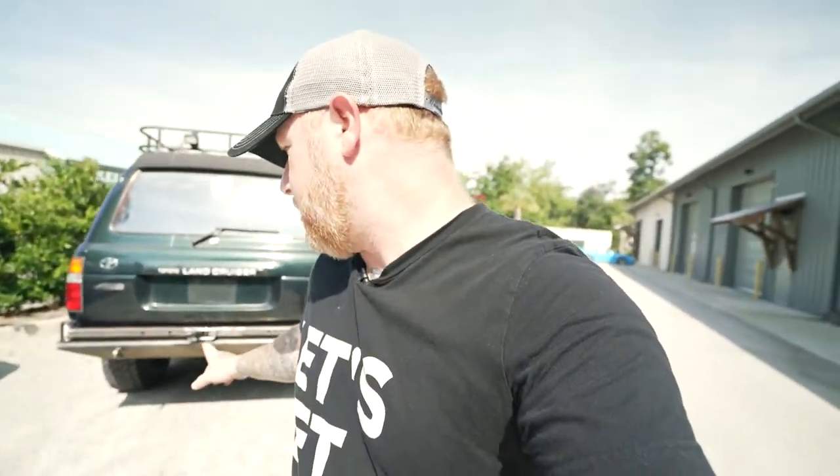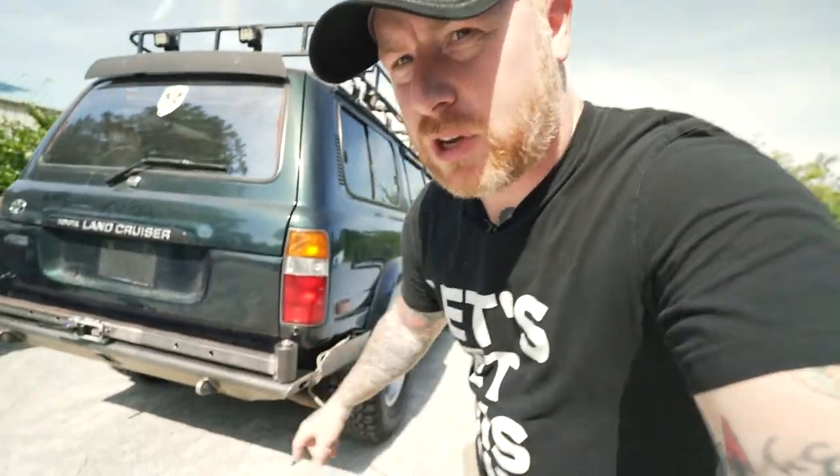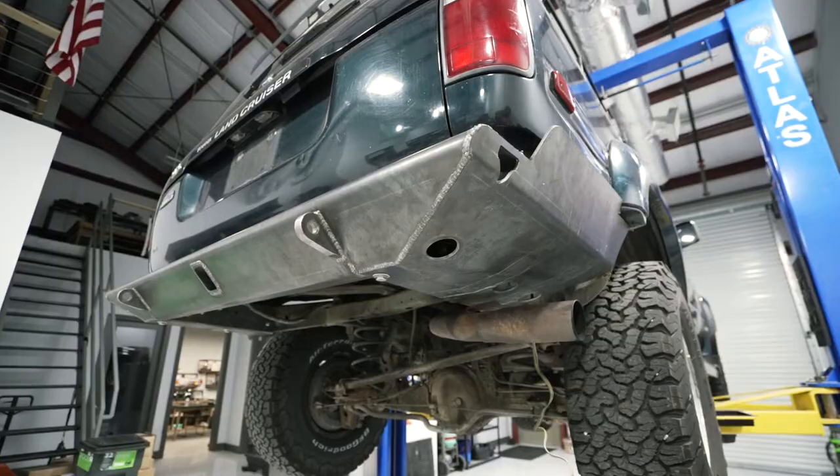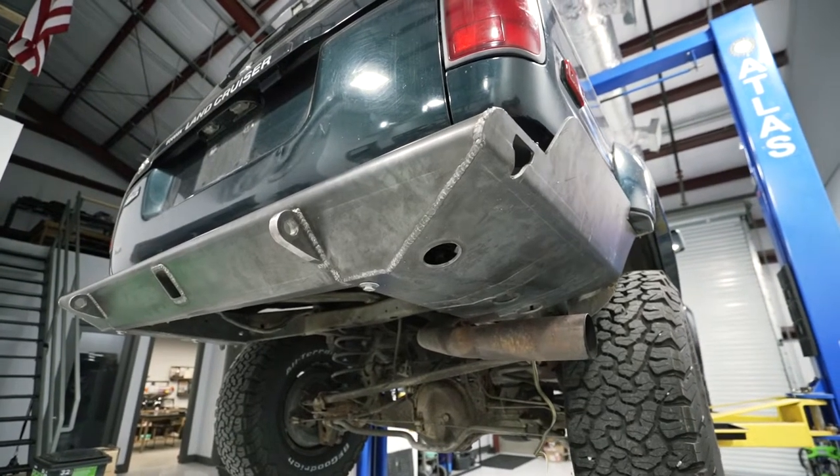Hey, what's up guys, welcome back to another video. There's a bunch of new subscribers here, so thank you and welcome to the channel. A lot of you have come from the Land Cruiser build series - it seems like a lot of you are super into that, which is excellent. Since I've started those videos, I had a baby, but I have been working on the Land Cruiser. That's not what today's video is about.